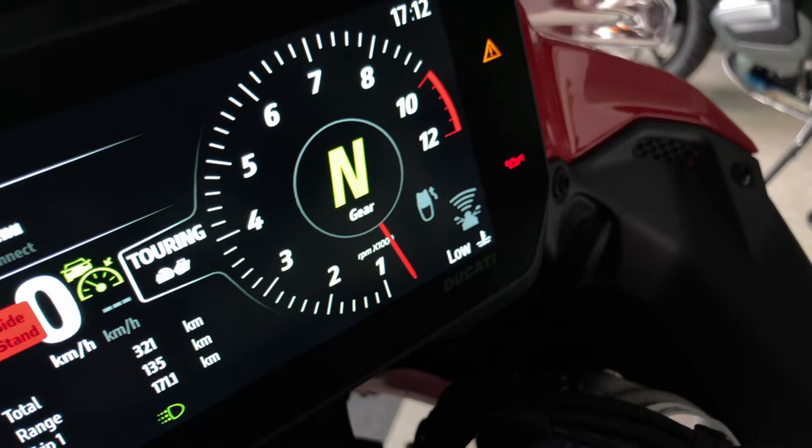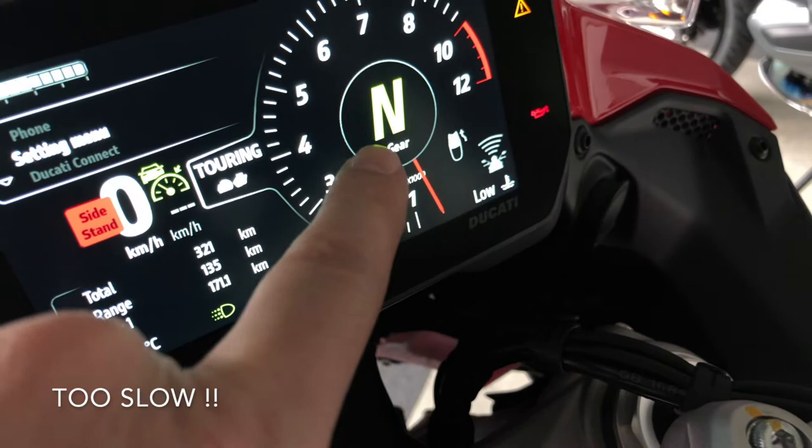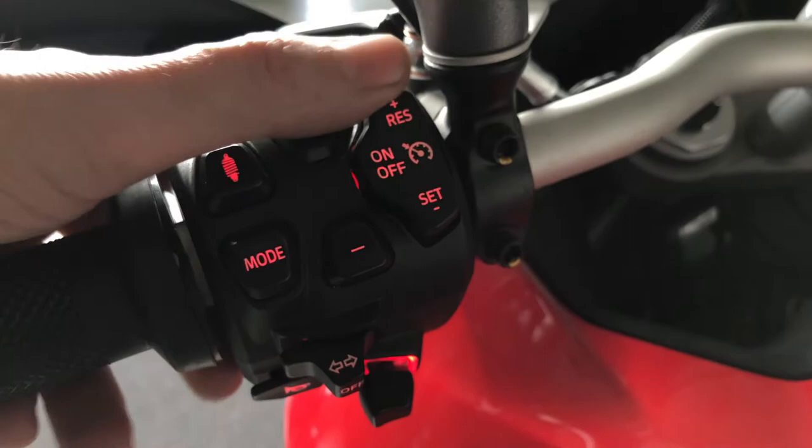The bike will decelerate — it will even brake for you. But if the bike goes too fast for the gear you're in, the cruise control will stop, meaning you have to take back control of the motorcycle. For the rest, it's as usual: you set the speed by pressing down, and you can then accelerate or slow down. If you touch anything like the clutch, brakes, or push back the throttle, the bike will stop cruising as well.